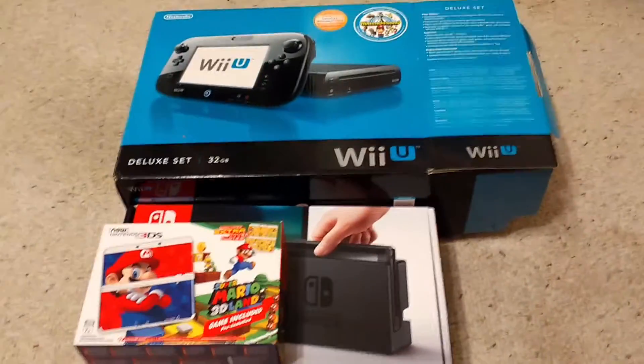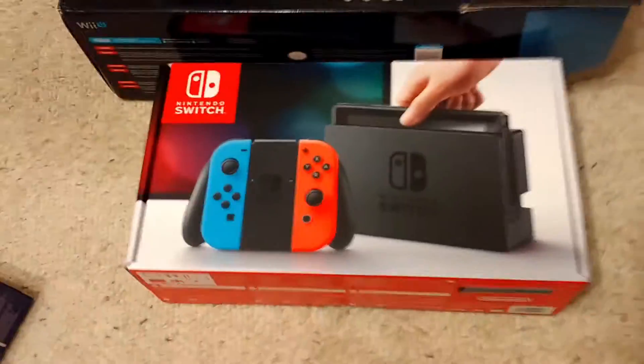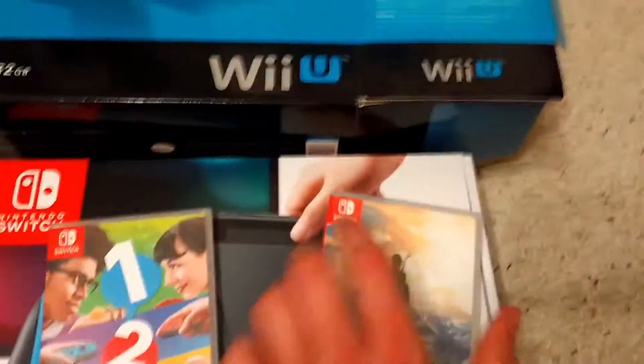It's late, it's like 1am. I went to the Best Buy to get the Nintendo Switch for the midnight release. I was able to get a Switch console, I was able to get 1-2-Switch, and Zelda: Breath of the Wild.